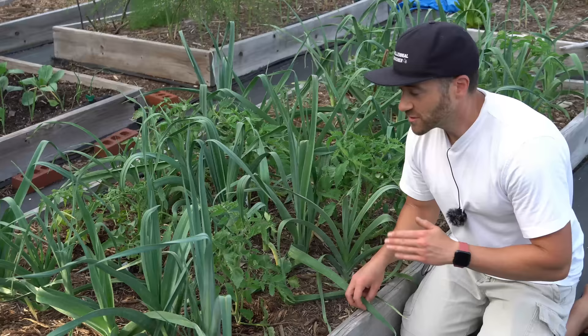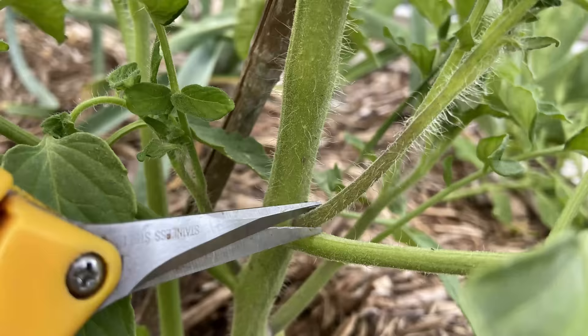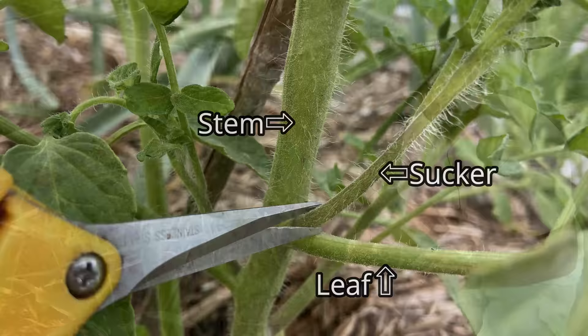Determinate tomatoes need to sucker as much as possible because they have a very stocky, short stem. It's all of those suckers that grow off at 45-degree angles at the nodes that produce all of the flowers that then become your fruit. So if you prune them like an indeterminate and you remove those suckers, you will not get flowers and you will not get fruit.